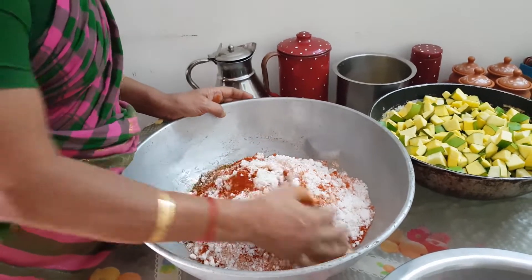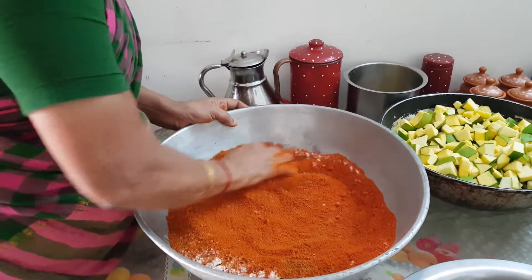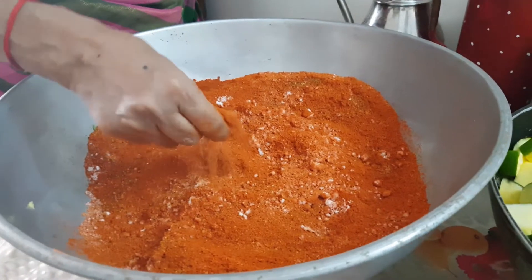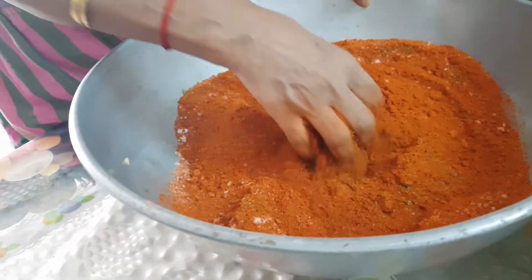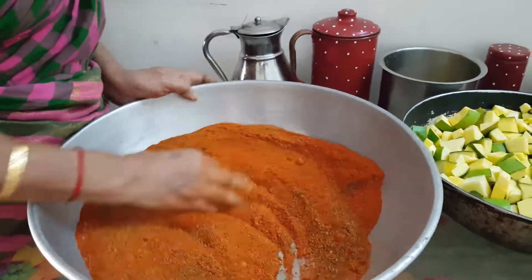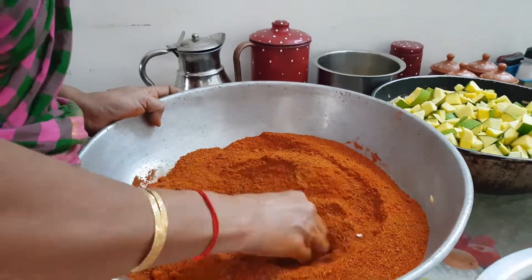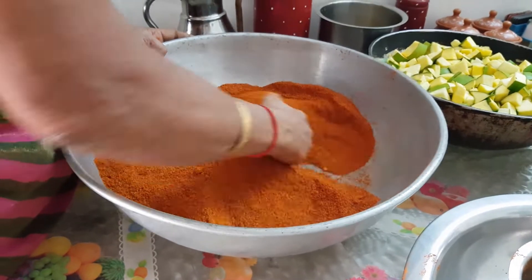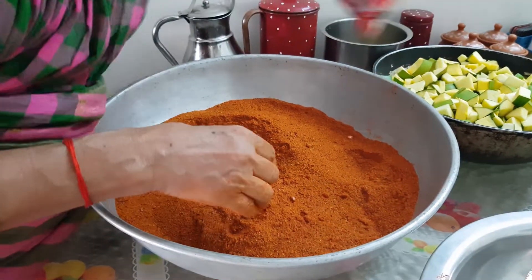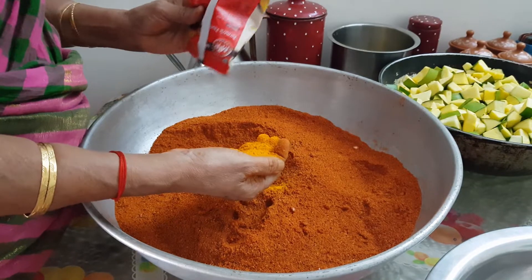Mix well to ensure there are no lumps. Then add two teaspoons of turmeric powder and mix well to prepare the seasoning powder for the pickle.